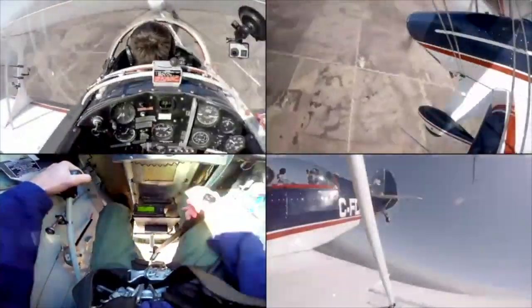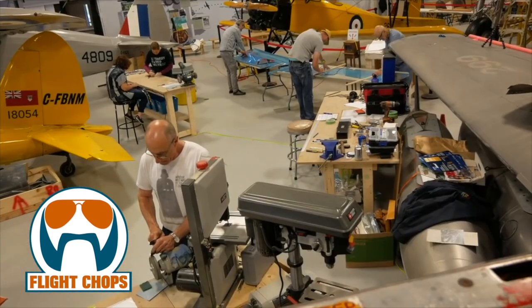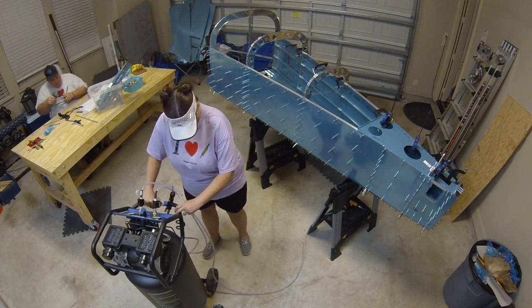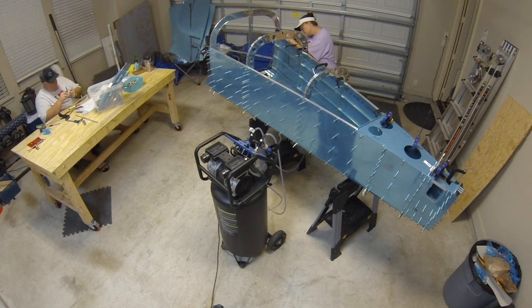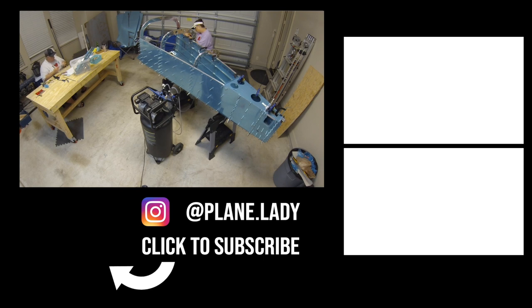The builder roundtable will be hosted by Ryan on the Super Aero channel. Links for all the builders' channels are in the description below. If you have questions for the panel, leave them in the comments. Join us on Wednesday, December 2nd at 8:30 PM Central Standard Time on Super Aero's channel for the premiere. Thanks for watching — if you enjoyed this video please give it a thumbs up and subscribe for more RV-10 build content.